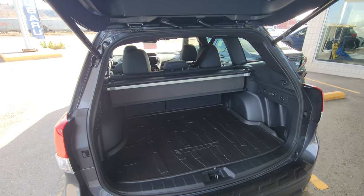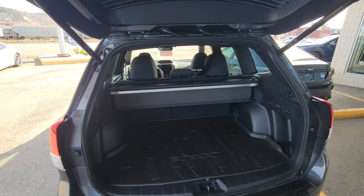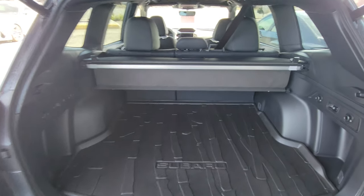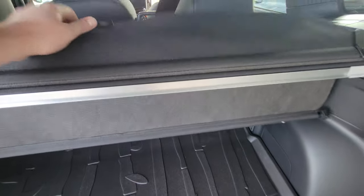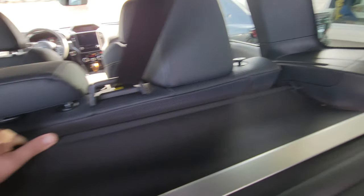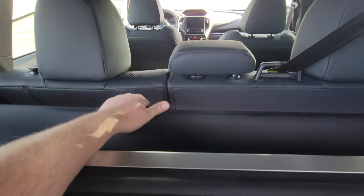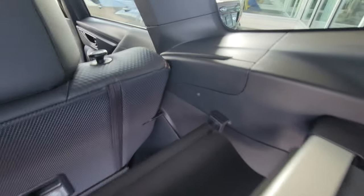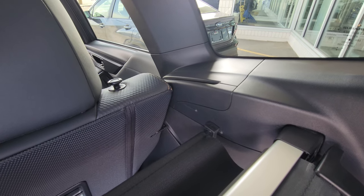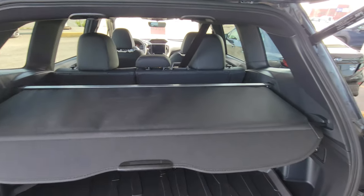The lift gate opens pretty quickly — not the fastest, far from the slowest. We have a ton of storage in the back with that boxy rear end. The privacy cover is standard. This piece hanging down is an adjustable extension — the front seats can recline, and if you recline into something hard, it won't go. So it has multiple positions; you can see the two little lines indicating the two positions based on whether the seat is reclined or not.